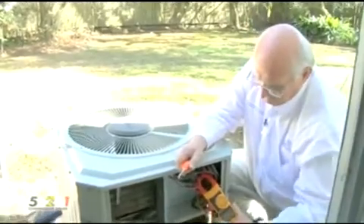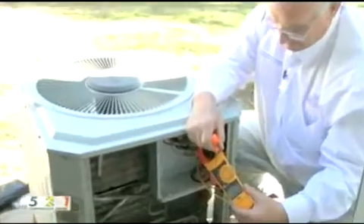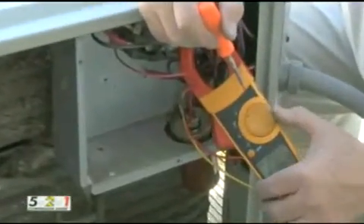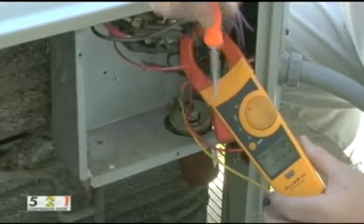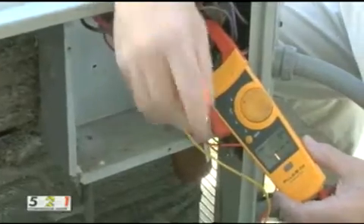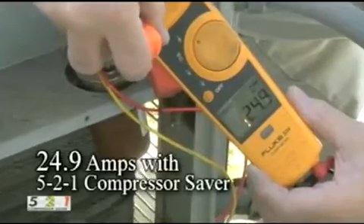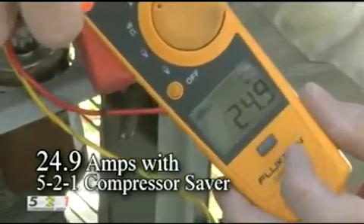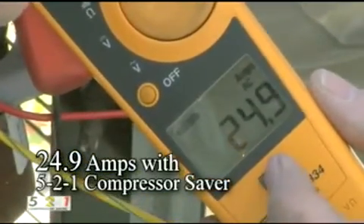The amp meter is wrapped around the common of the compressor again. We're going to start the compressor and see the actual inrush amperage while the compressor saver is installed. Now it's running, and it locked in 24.9 amps for the startup.